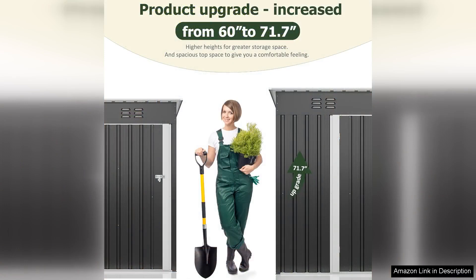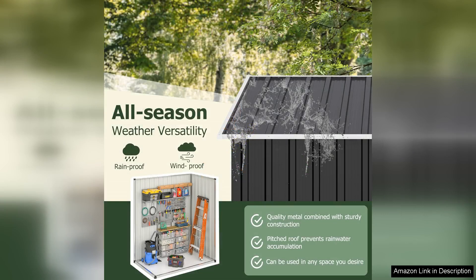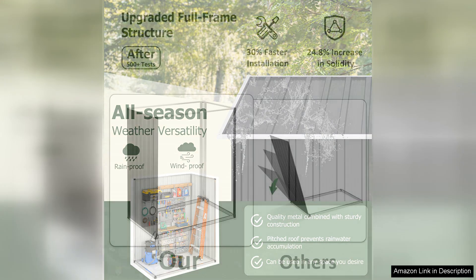Assembly was relatively straightforward, though it did require a bit of time and patience. The instructions were clear and all necessary hardware was included, making the process manageable for even a DIY novice. Once assembled, the shed looks sleek and modern, seamlessly blending into my outdoor aesthetic.